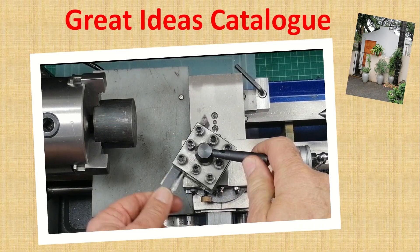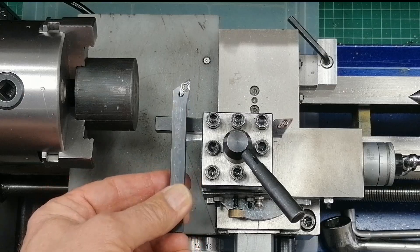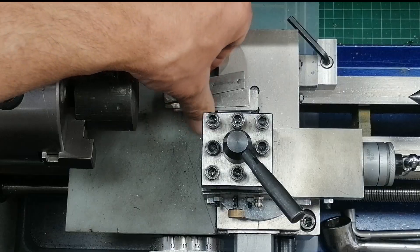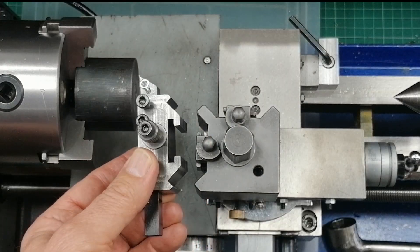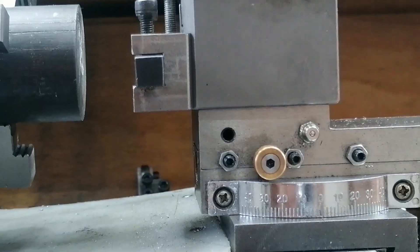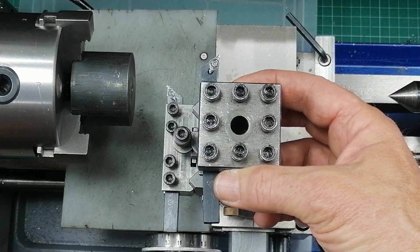Here's the thing. My mini-laces tool post is supposed to hold four tools. In reality, it barely holds one. Every time I swap cutters, I'm stuck shimming, realigning, and wasting too much time. Naturally, I upgraded to a quick change tool post, thinking it would solve everything. But it didn't. In fact, it created problems nobody really talks about. And that's how I ended up with the best of both two post worlds. Let me show you.